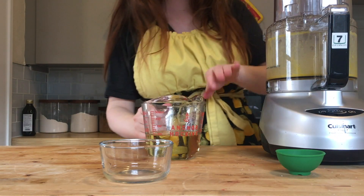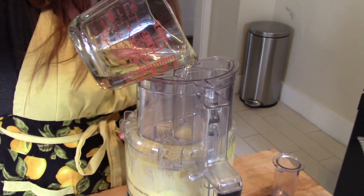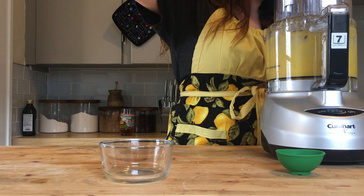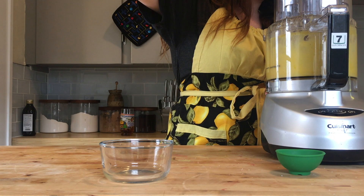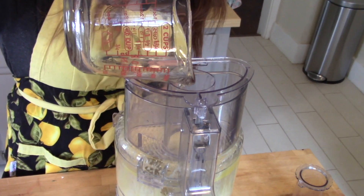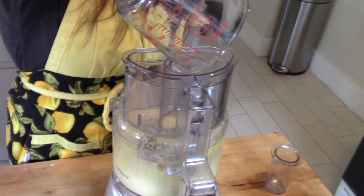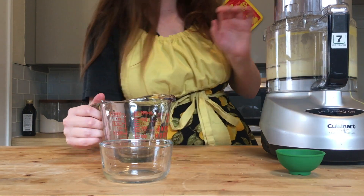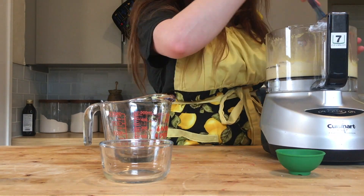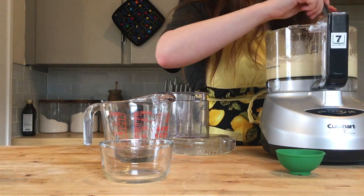Combine all of your ingredients minus your oil in the food processor until they are well combined, then turn it back on and slowly drizzle your oil into the mixture. This is really where the magic happens — right in front of you, your mayonnaise will form. It is important to slowly drizzle the oil in; if you do it too quickly, it won't emulsify. Open it up and scrape the sides a few times to make sure you're thoroughly combining everything, then mix a few more times and you should have mayonnaise.